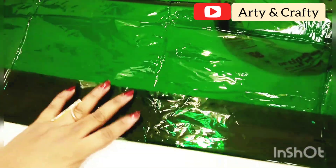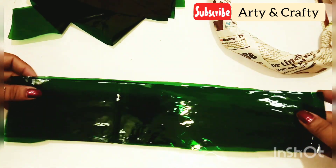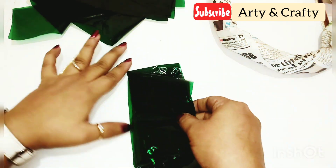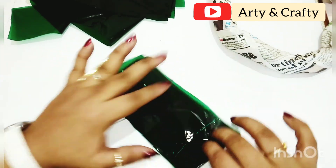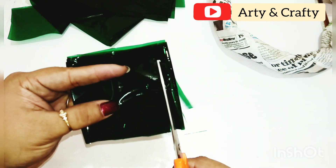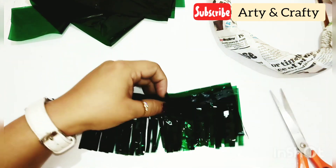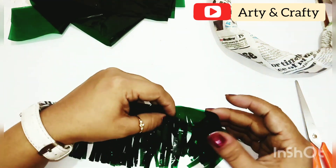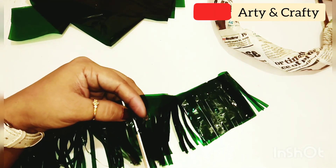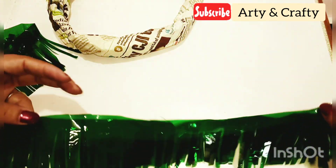Now I am taking this gelatin paper — it is easily available in a stationery market. Just fold it in this manner and cut it. Now fold it again and we need to cut very small strips out of it, leaving around one centimeter on the top side and cutting in this manner as shown. What we get is this. This paper is very delicate but it looks so beautiful. Believe me, this wreath is a unique wreath.